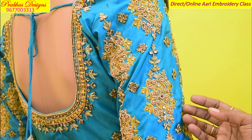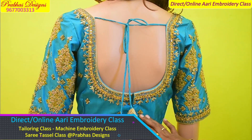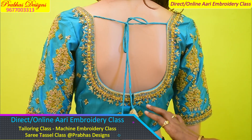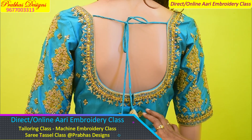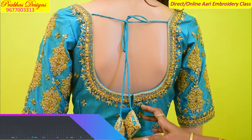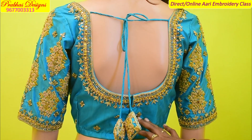They are very neat. There are 6 classes — direct classes and online classes. If you are in this area, you can get a class in class. I will tell you in the comment box. Thank you.